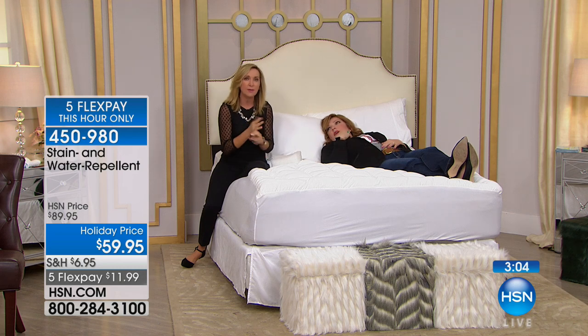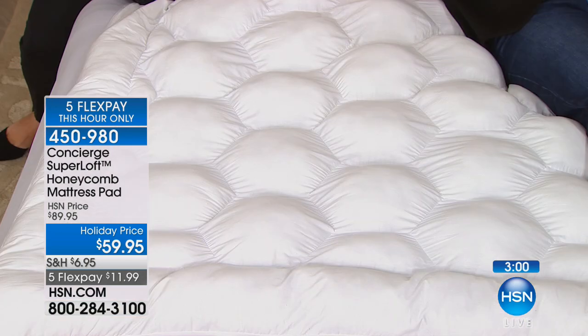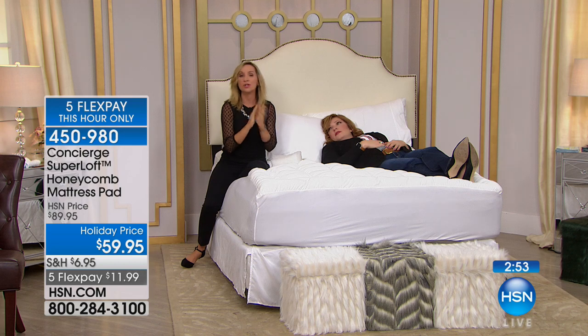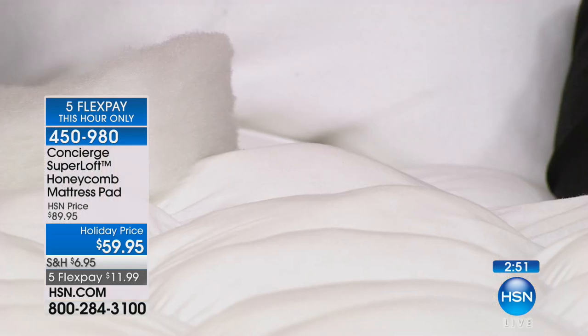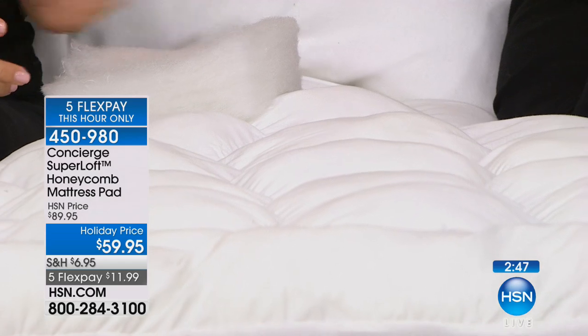This is a great time of year if you've got company coming or if you're not sleeping well. If you get in your bed and lie there for 15, 20, 30 minutes and can't get to sleep because you're not comfortable — before you go buy a new mattress, please try this first. It will make such a difference.